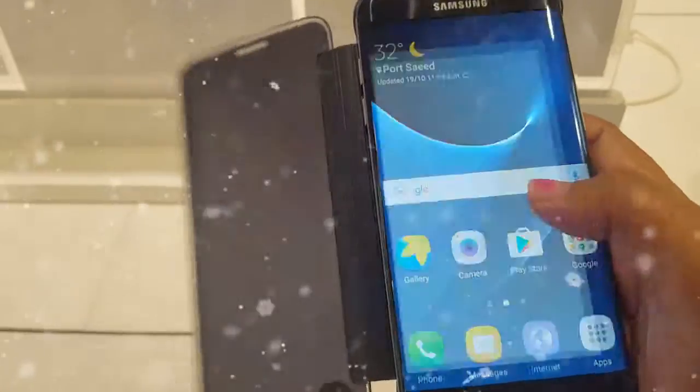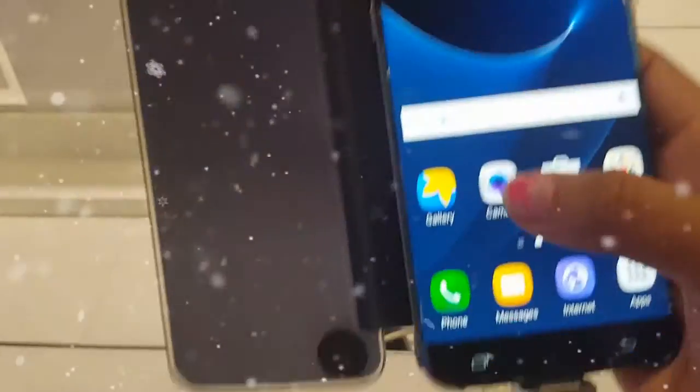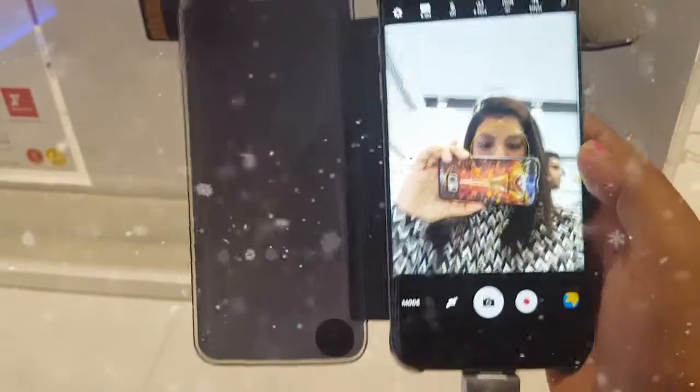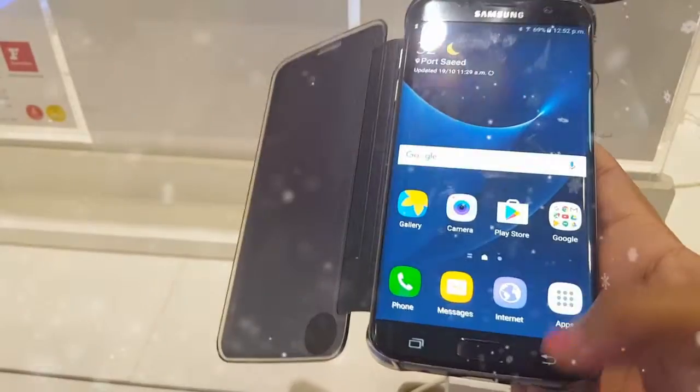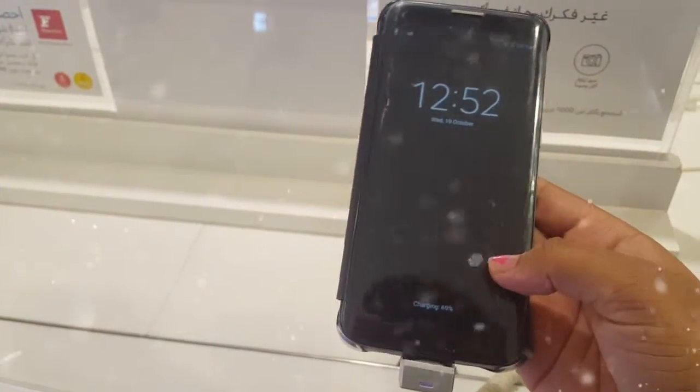Let's see the camera quality. See, there I am. I'm filming from my phone. I think it looks the same to me. The cover looks great.